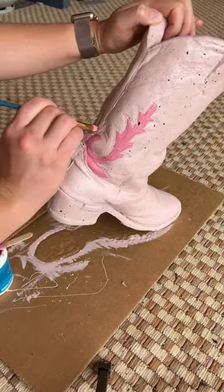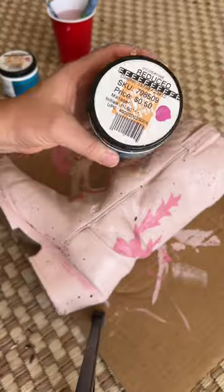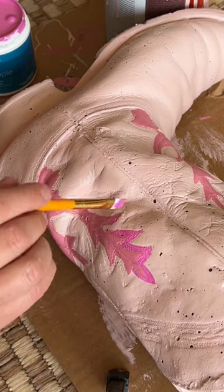I used some more oops paint to paint some of the details on the boot. This color was a soft mauve pink — so pretty. And then I outlined those details with a brighter Barbie pink, also an oops paint. Can't beat 50 cents.